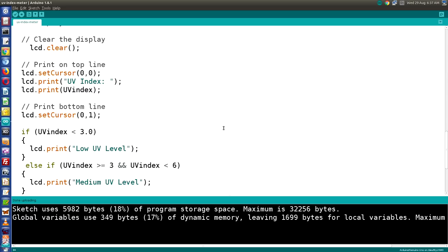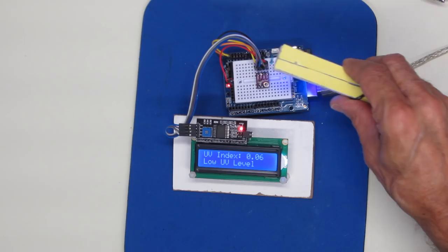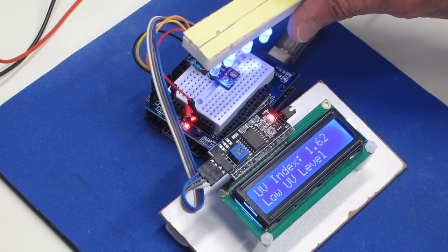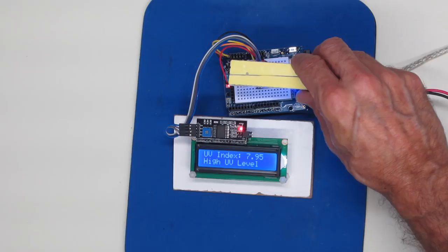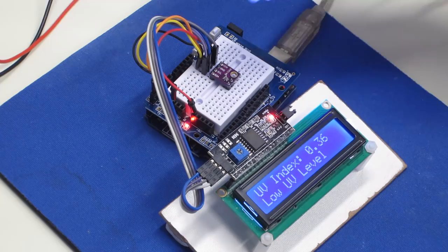Here's our UV index meter with its LCD display. Applying a bit of ultraviolet light from the UV LEDs, I'm getting a reading on it. It's a somewhat spasmodic reading, which is expected since I'm not using a calibrated light source and these LEDs are quite focused. But it certainly seems to work. The UV index meter appears to work quite well.